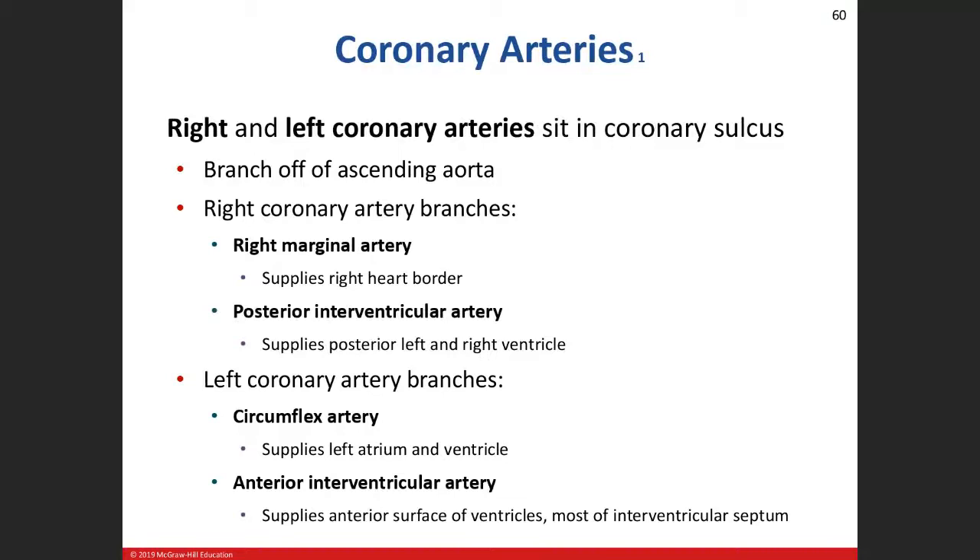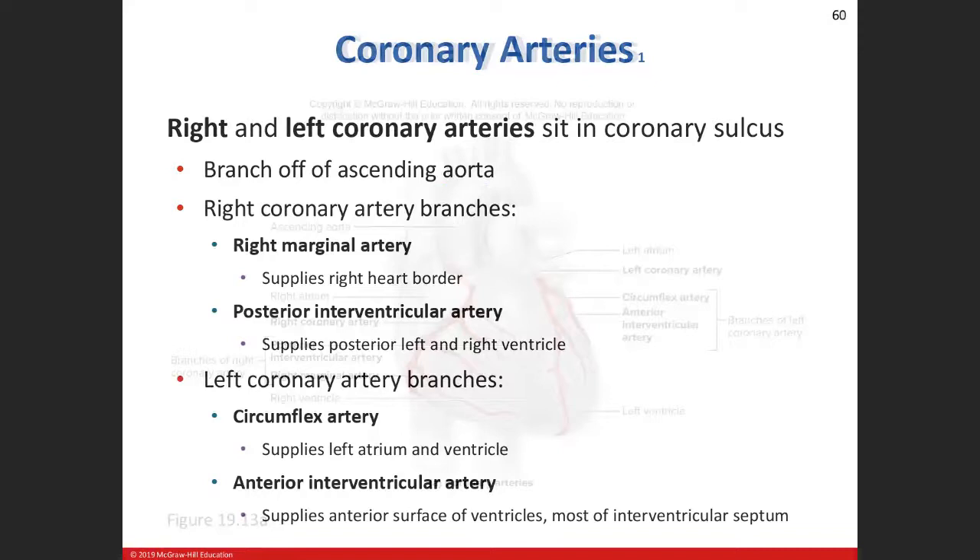Let's quickly talk about the blood supply. The right and left coronary arteries come off the ascending aorta. As blood leaves the heart, it goes into the ascending aorta, then the arch of the aorta, then the descending thoracic aorta. When it pierces through the diaphragm into the abdominal cavity, it becomes the descending abdominal aorta. If I say descending thoracic aorta, you know we're above the diaphragm in the rib cage; descending abdominal aorta means below the diaphragm.